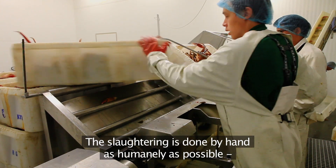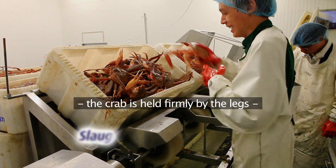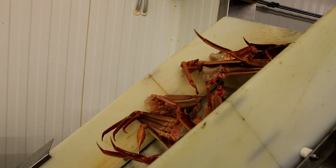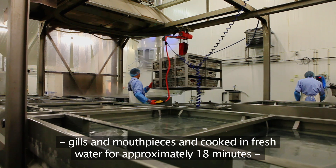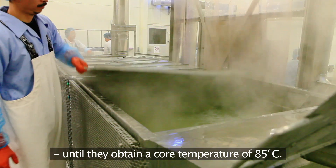The slaughtering is done by hand, as humanely as possible. The crab is held firmly by the legs and with a quick movement, the body is knocked apart and the crab instantly killed. The shoulder and leg sections are then cleaned of entrails, gills and mouthpieces and cooked in fresh water for approximately 18 minutes, until they obtain a core temperature of 85 degrees Celsius.